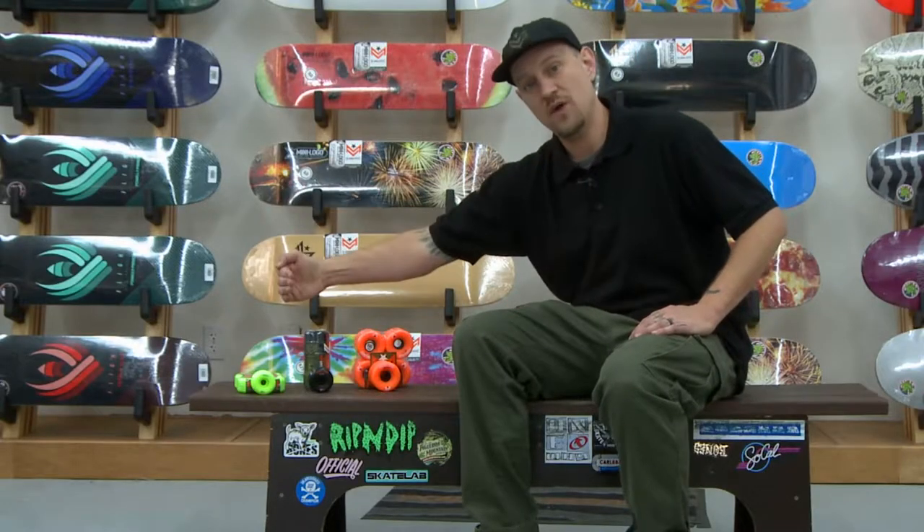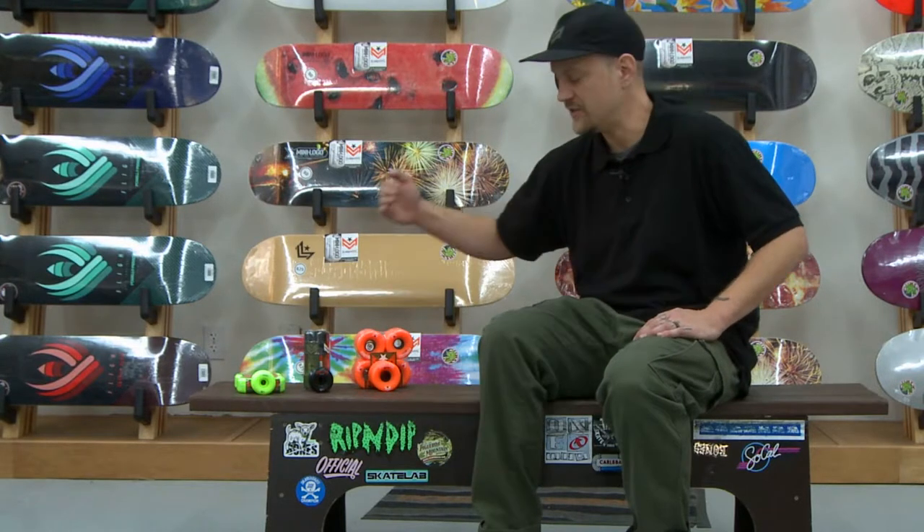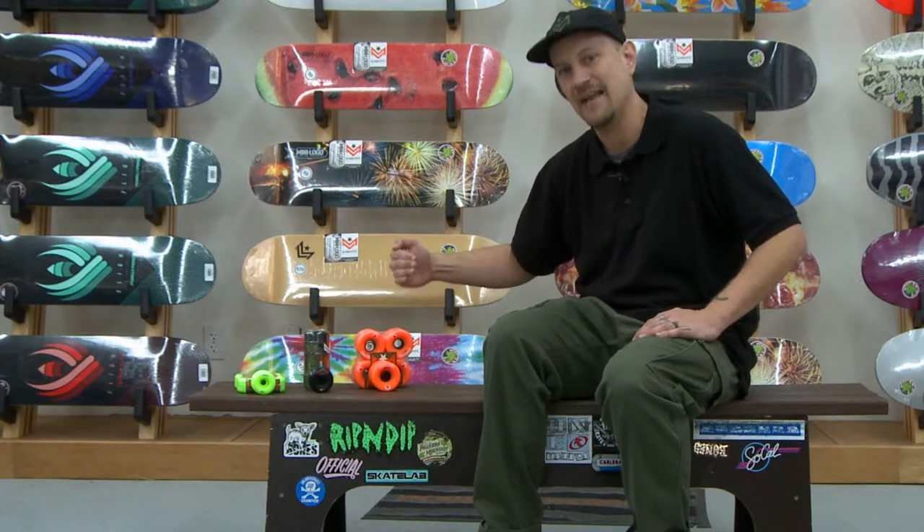Mini Logo offers three durometers of wheel. A durometer refers to how hard the wheel is, and it will help determine how smooth or how fast the wheel is going to perform for you. Mini Logo offers a classic 101A, a 90A hybrid formula, and also an AWOL 78A formula wheel.